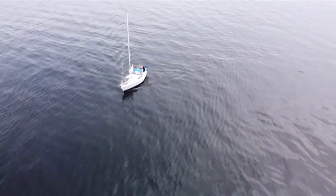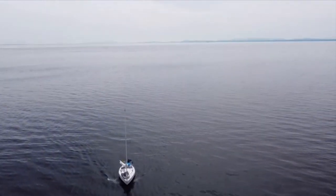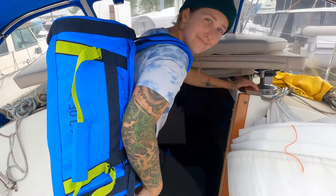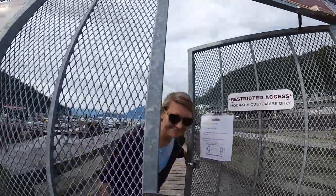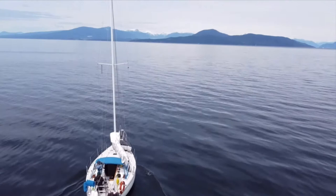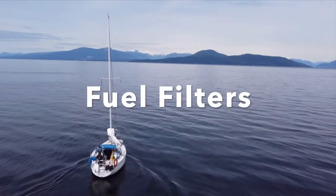Welcome to the Venture BC Sailing Channel. This is Venture, my 1988 Catalina 30. This is me, my name is Kiana, and this is my partner Marianne. And this week's maintenance video is changing your fuel filters.